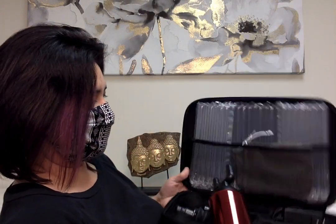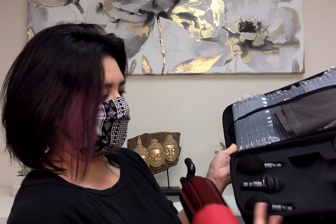It comes in this case and has all these different modalities — there's the charger and a softer attachment. My kids actually like the softer one because it's gentle on the body.